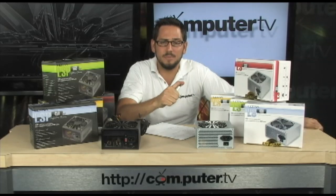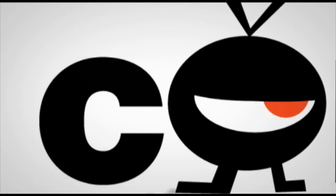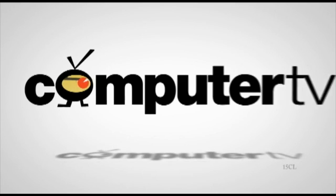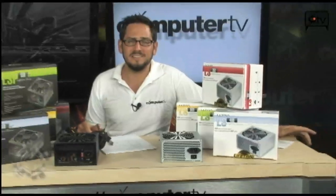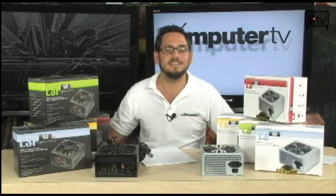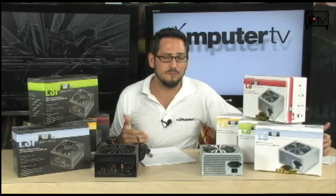Alright, so here's a video that should have happened a long time ago. Today we're going to talk about Ultra Power Supplies. We're going to look at the Ultra LS and the LSP series of PSUs. These things have been out forever and no one's ever done a video of them. These things are huge sellers — people buy these like by the metric ton. They're just a great affordable option.